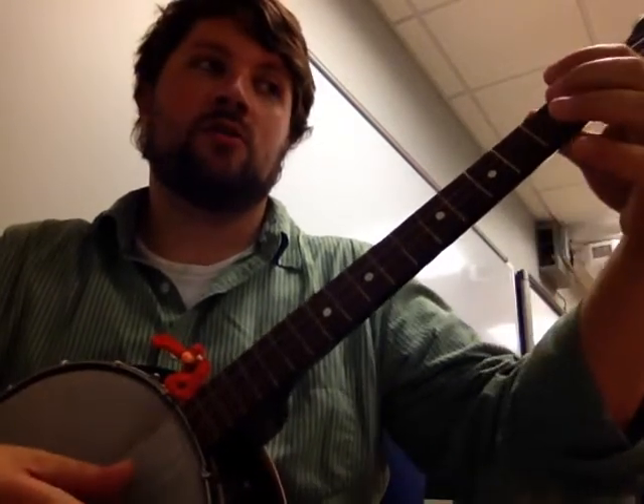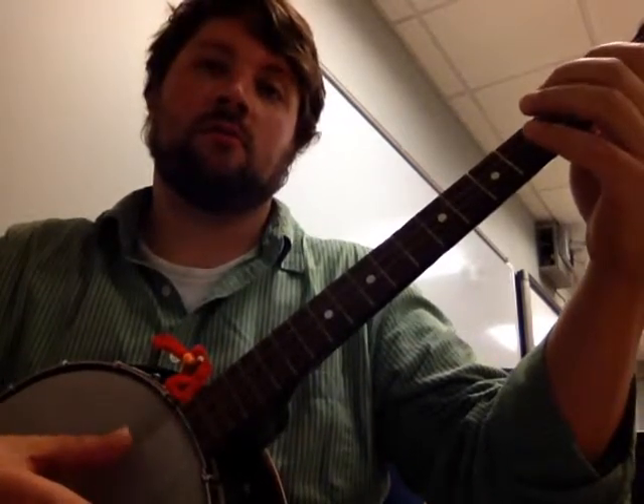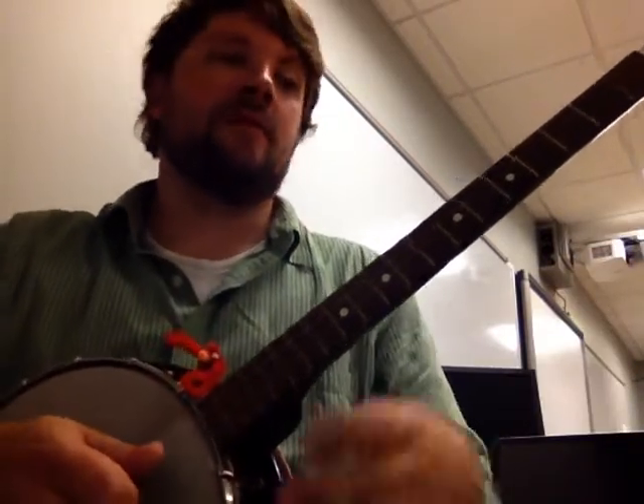It's two to three, release, two on the second string, release. But when you play it at full speed, it's going to sound like this.